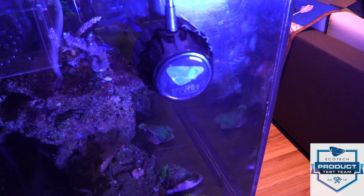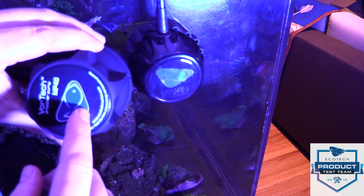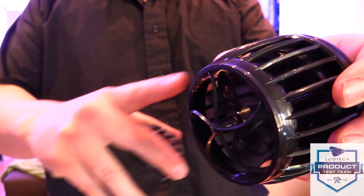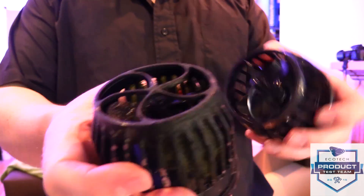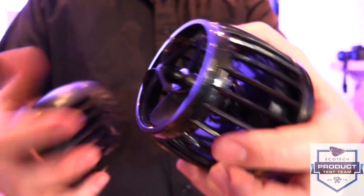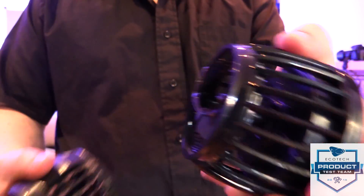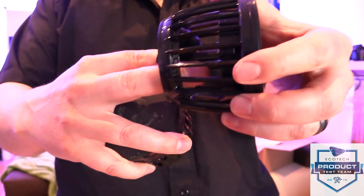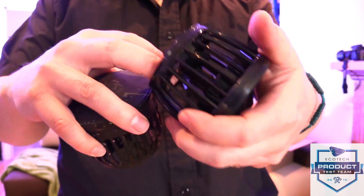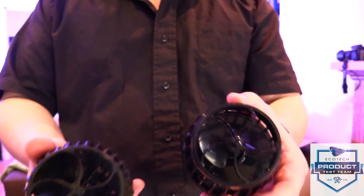Now I'm going to review the differences between the wet sides. This is the old MP40 and this is the new Quiet Drive wet side — it has more of a taper down towards the front than the old style. Algae not included on the new one. One thing I noticed is the impeller does move a little bit front to back — I talked to one of the engineers at Ecotech and they said that's perfectly normal, not to worry about it. They've been running these at full speed for a while and it's a non-issue. These are in full production now, so I trust it.